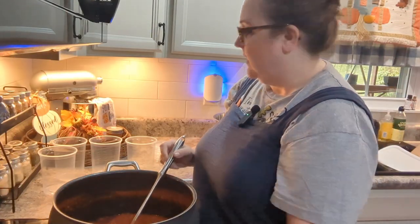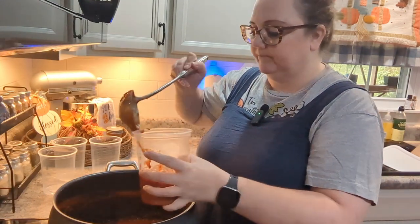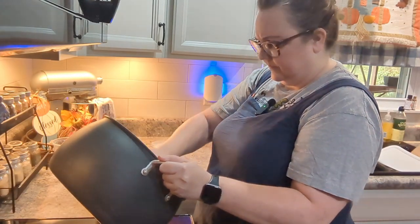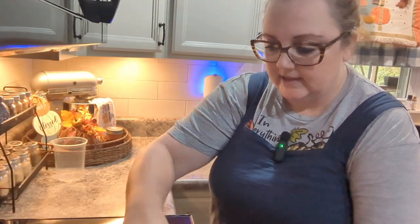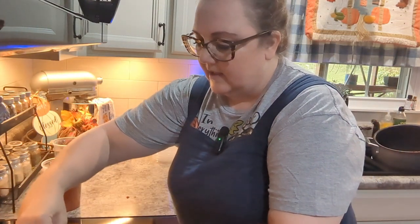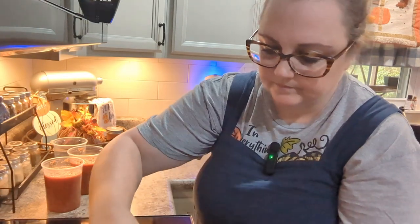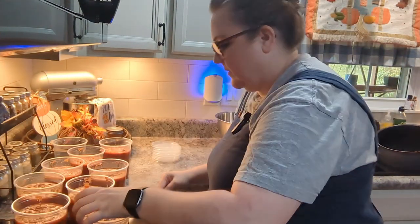I don't think I'm going to get nine, but I am getting a good amount out of this. Just like if you were canning, get the rims cleaned off, wiped off and the sides as well, so you don't have anything hindering a nice tight seal on the lid. And just remember these will expand in the freezer, so you want to give it a little wiggle room for that. I'm just taking a wet paper towel and going around it. All right, let's get the lids on.